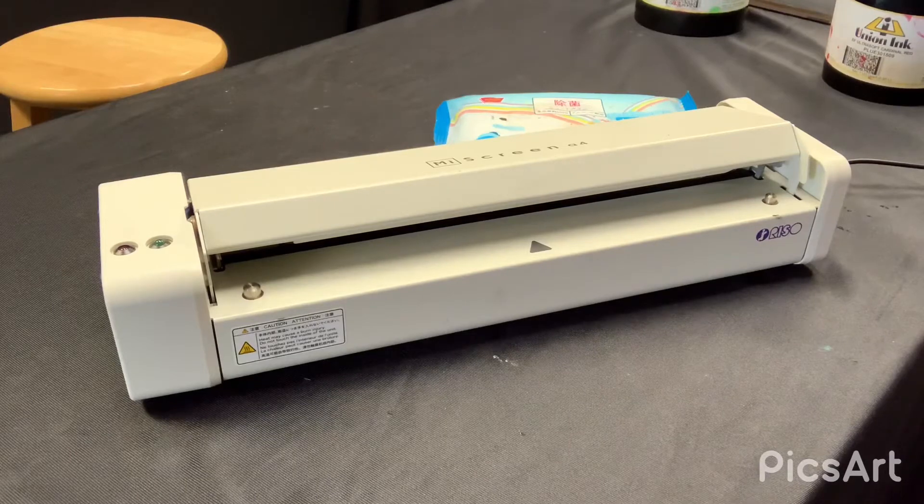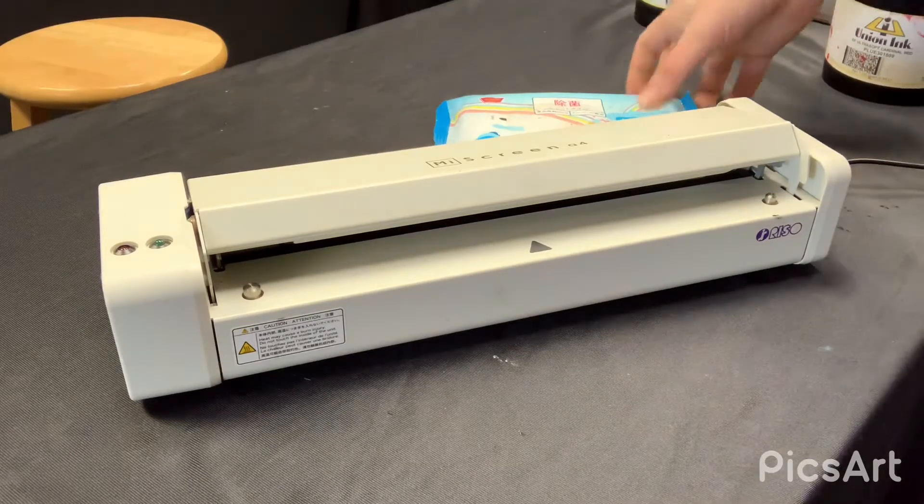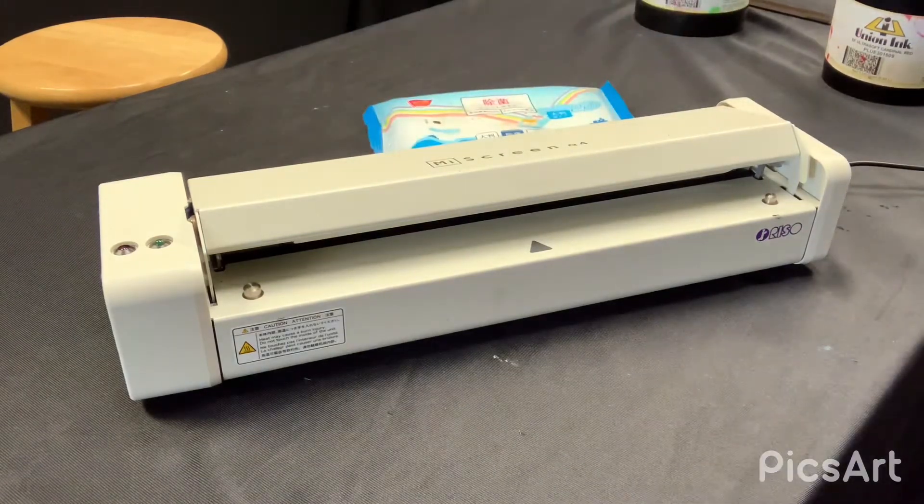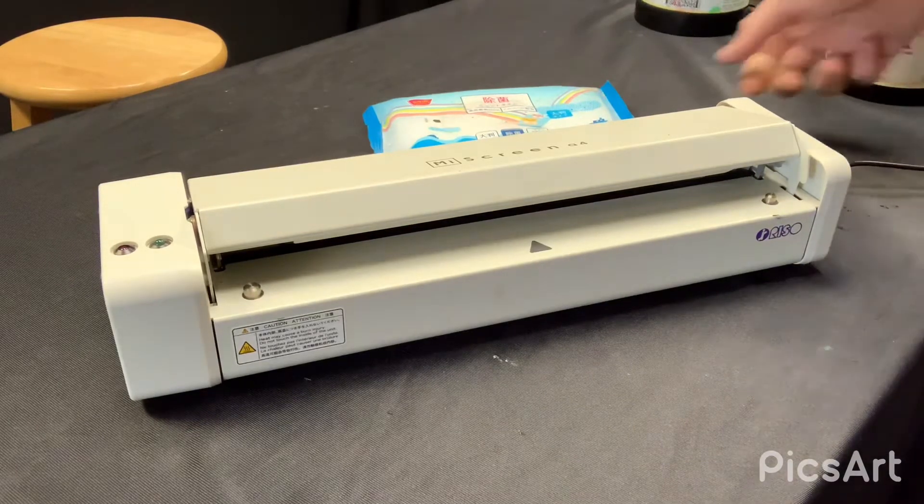Maintenance is pretty easy. First, let me go over what you want to use. These are pure alcohol wipes — it's important that they're pure alcohol wipes. If you're using alcohol wipes that have aloe vera or some other solvent in there, there's potential that it could damage your thermal printhead. So you want to make sure you're getting pure alcohol wipes.